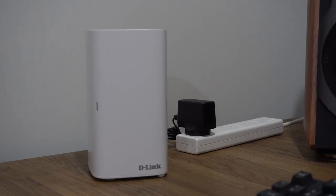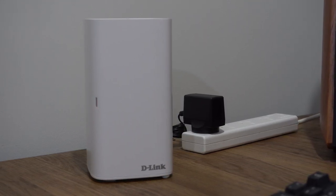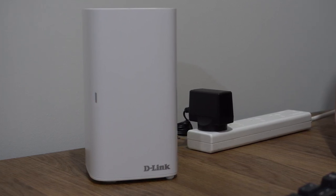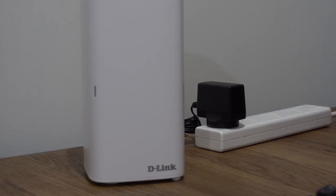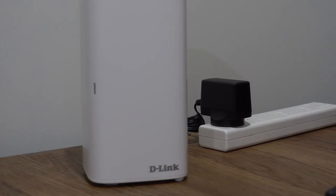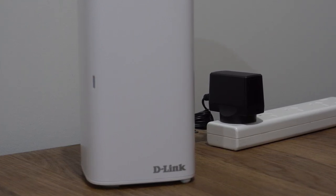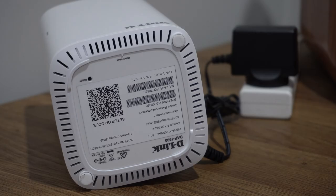Further down, about halfway, we have the status LED light. This is roughly towards the centre of the device, on one of the corners going down halfway. This is where you have your error lights, green for good, and other status indicators so you can see what the device is doing at a particular time just by glancing at the status LED. On the bottom we also have ventilation holes around the edges.